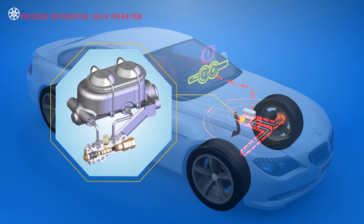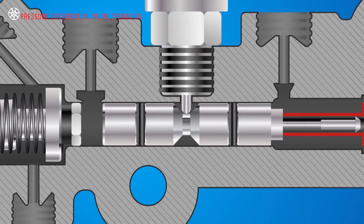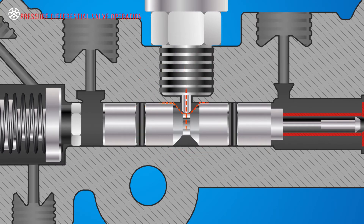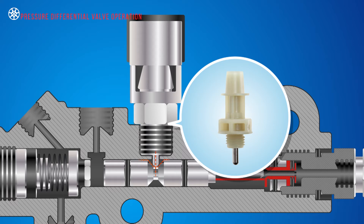Under normal operating conditions, the brake pressure on both sides of the pressure differential piston is equal. This allows the piston to be located centrally in the valve with the spring-loaded warning switch plunger sitting in its tapped groove. In this position, the warning switch contacts are open and the brake warning light stays off.